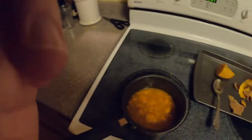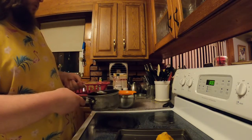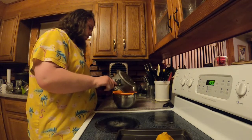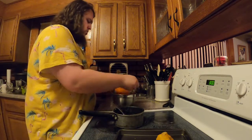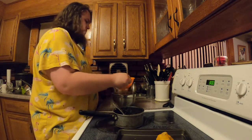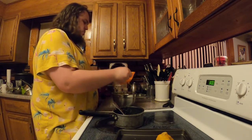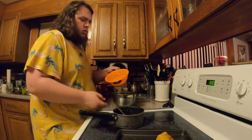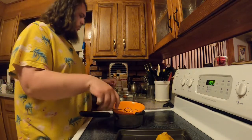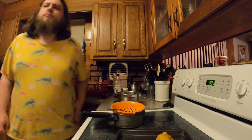This is what we're working with so far. I've got a strainer, and we are going to use the strainer to try to get just the liquid contents of this concoction. And it tastes delicious!